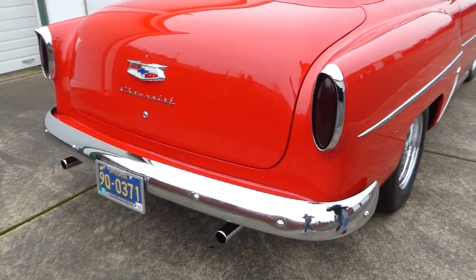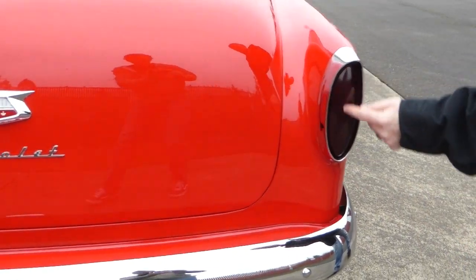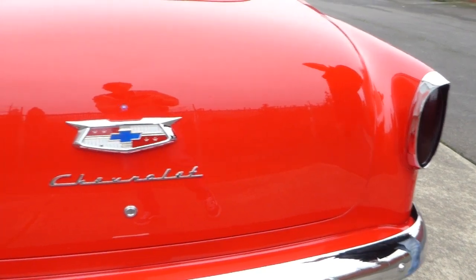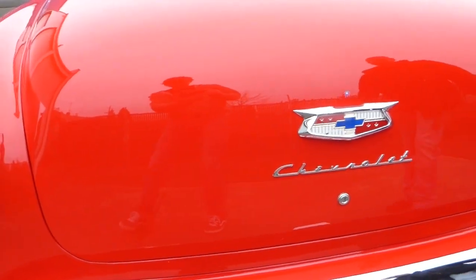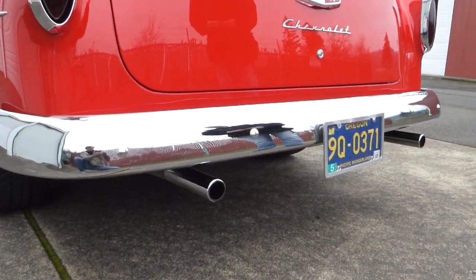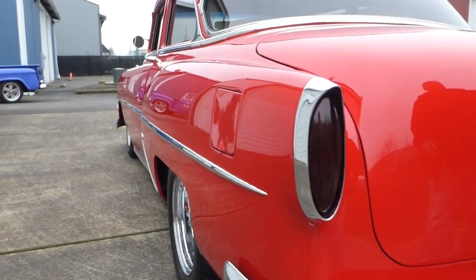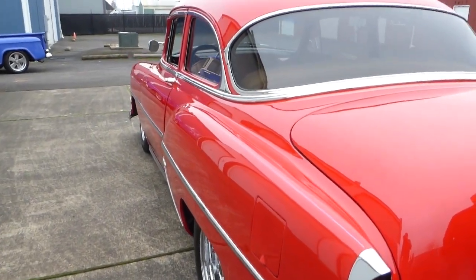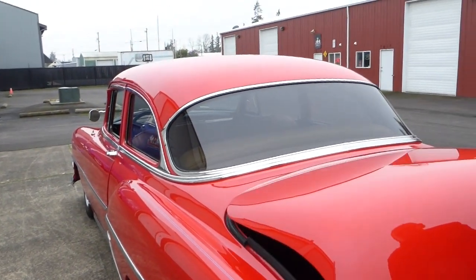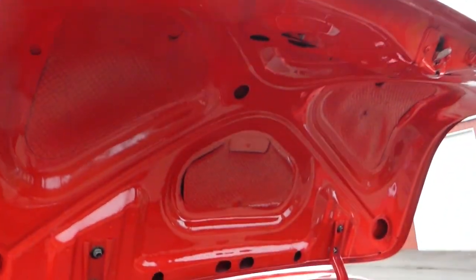Chrome is excellent — your light bezels and whatnot are tinted, as you can see. Pencil-tip style exhaust tips. Let's take a look inside the trunk.